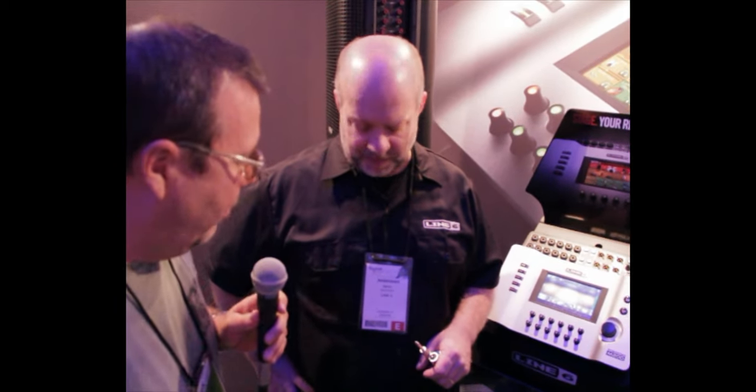Here we are at NAMM 2012, another NAMM for you guys. We're here at the Line 6 booth. You guys are all familiar with Line 6 amps on stage, and maybe even a Variax guitar and their awesome floor pedals, but today they're coming into the PA world and mixing world to complete your live performance. Here with Steve, we're going to talk about what they've got new here.